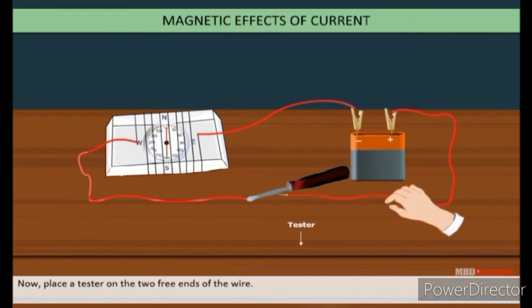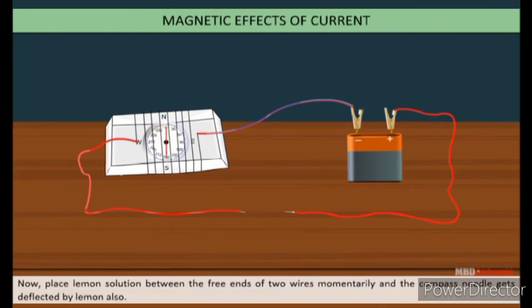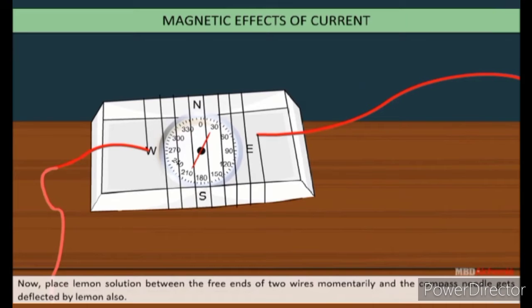Place the tester on the two free ends of the wire. You will observe that the compass needle is deflected by the tester. Now place the lemon solution between the free ends of the two wires momentarily — the compass needle is also deflected by the lemon. From this activity, we conclude that there is a magnetic effect due to current.